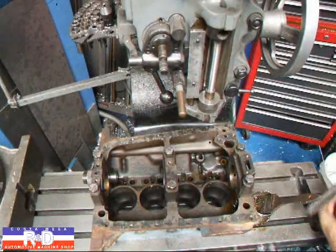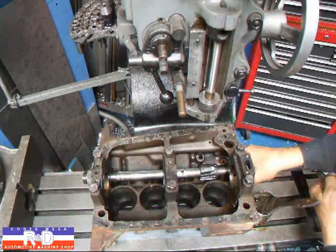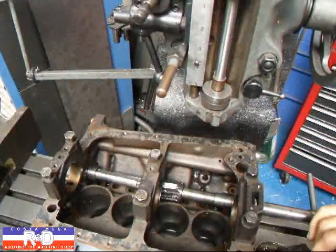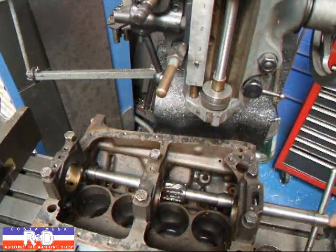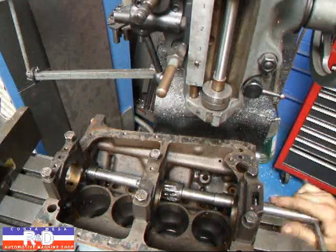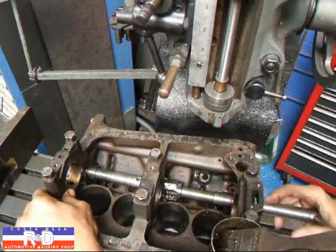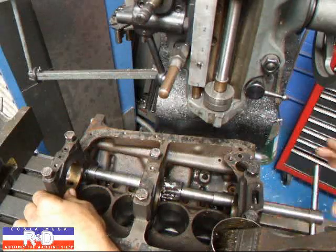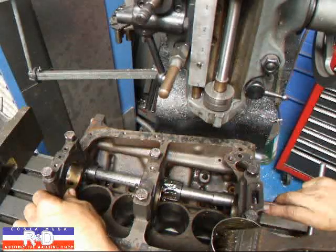We're going to start by installing the tool. I'm going to put a little bit of oil on our reamer, and we'll just start twisting this thing through. By using the line reamer on this, we guarantee ourselves having a nice straight hole so the camshaft can go through there and not get bound up.